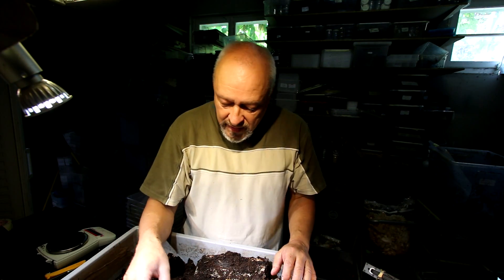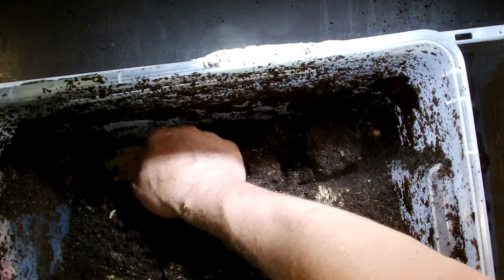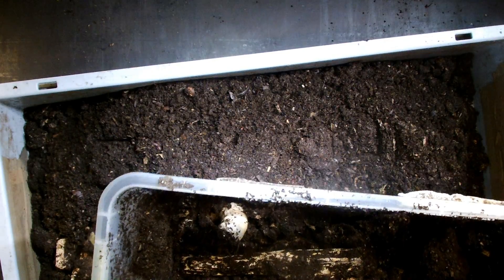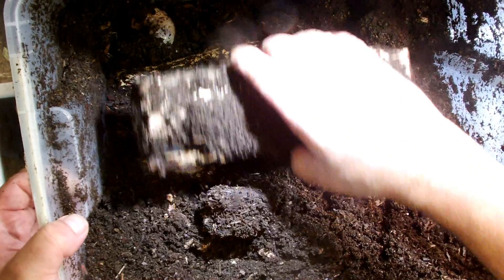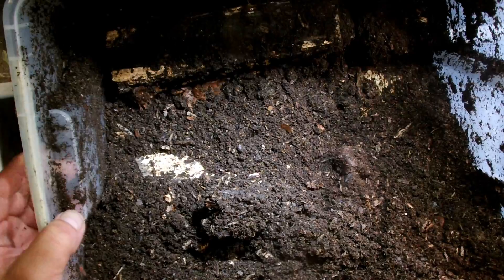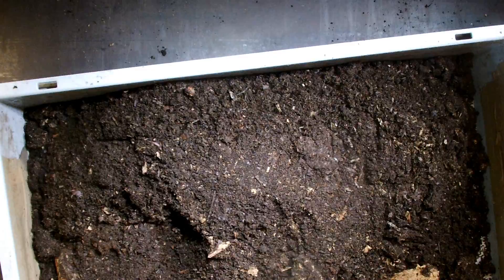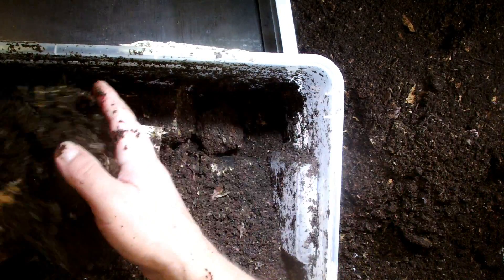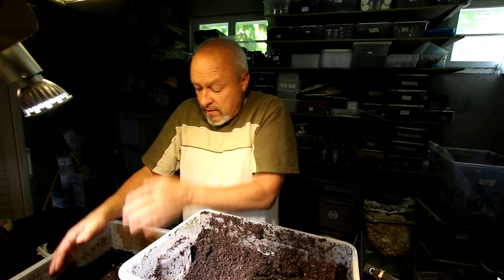I place her back in the spot where she was, here in the edge of the box, and I put one of these covers on top so that it's covered. Of course I put all the material back. The material in the box is very good, so we don't have to change a lot — we just place the material back.